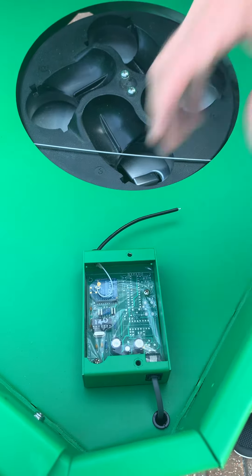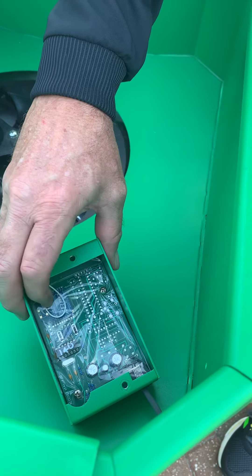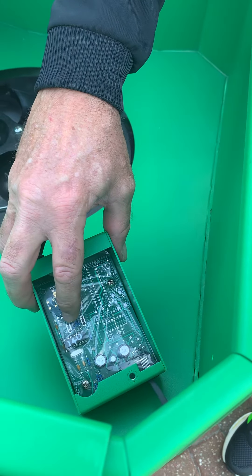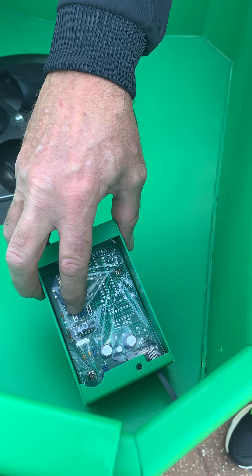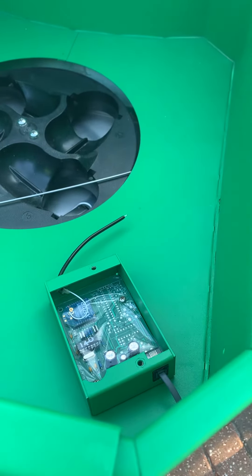Now we're ready to program. First, we want to locate the learn button right down here below the XBE chip — it says 'learn,' there's a little button there that you have to press. Now that we've located that, I'm going to go ahead and turn the ball machine on.